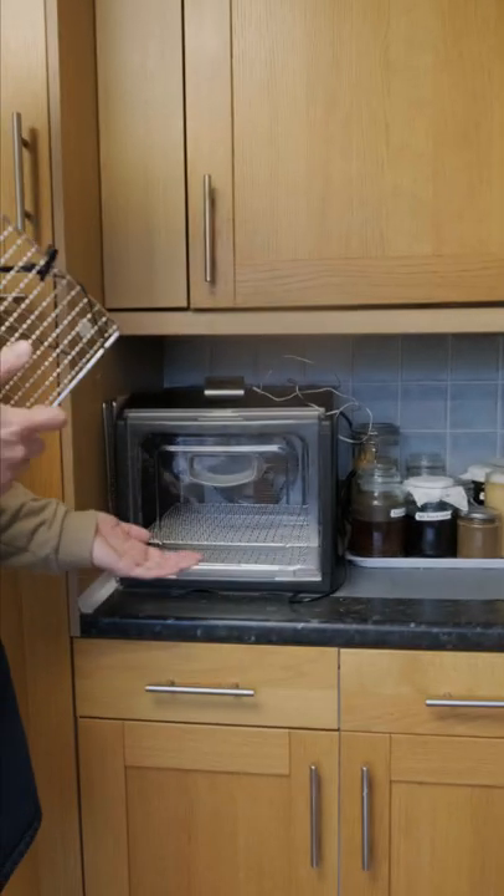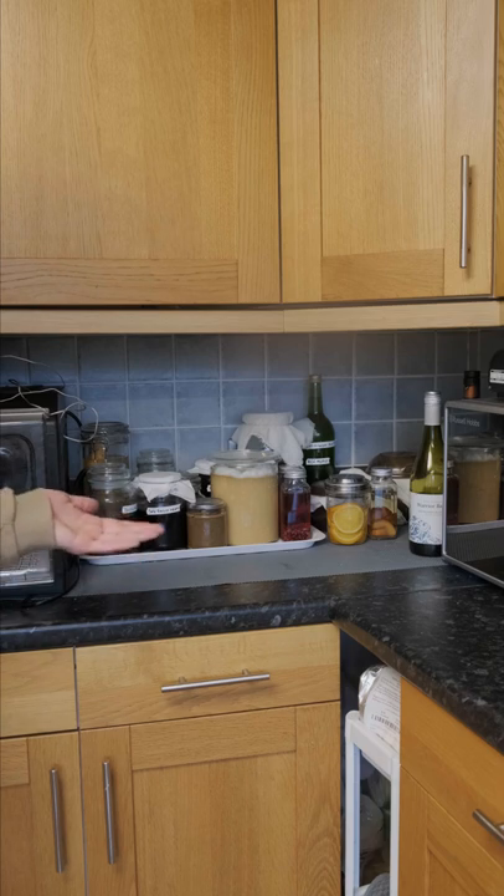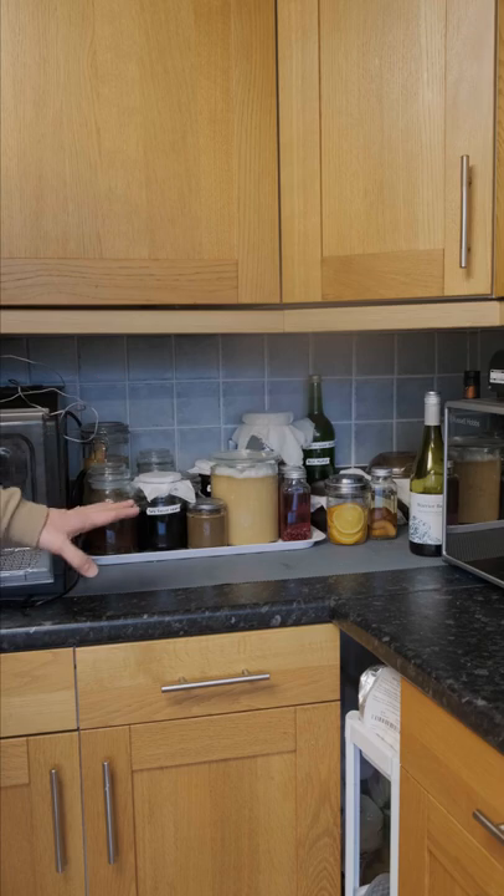Here we also have my dehydrator where I dehydrate and ferment things. I use this corner because it's out of direct sunlight and away from any heat sources, so it stays a very stable temperature.